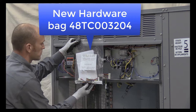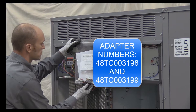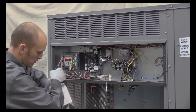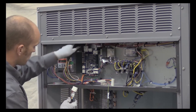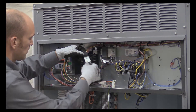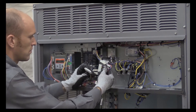The hardware bag part number is 48TC003204 and includes a 48TC003198 and 48TC003199 adapter. Locate adapter 48TC003199, the plug with two white ends. Unplug the Econ plug factory-attached to the unit control board. Now connect this 12-pin plug to the 12-pin end on the adapter plug.